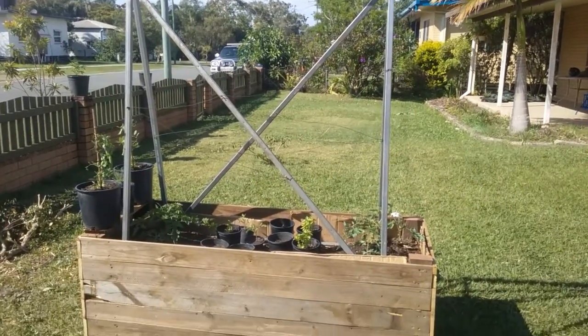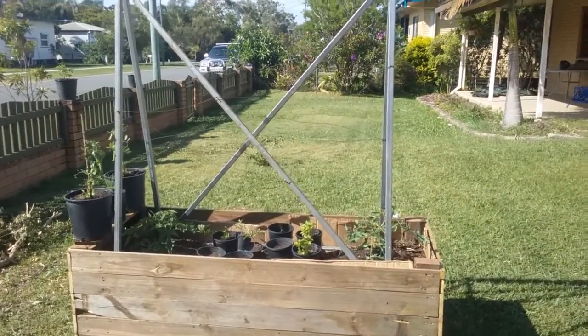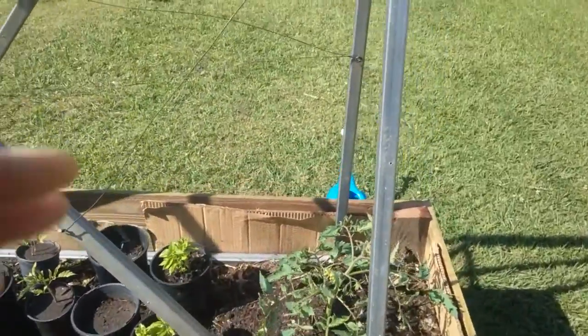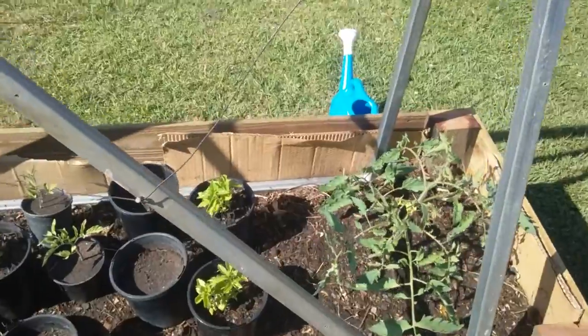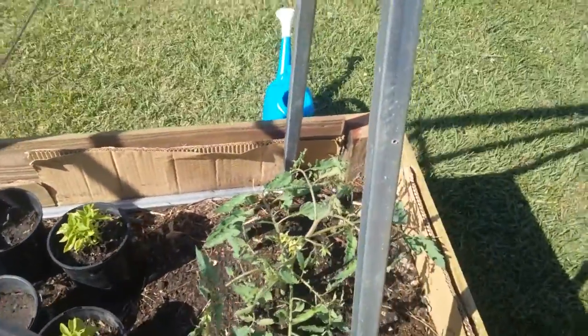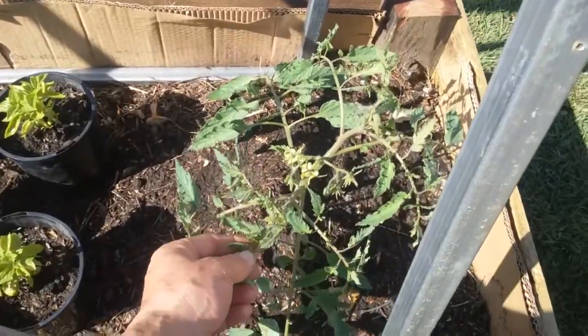This is the garden out the front. These are the ox heart tomatoes and everything that's grown in the garden. Got some basil, some smaller ox hearts — these have got nice big flowers on them.